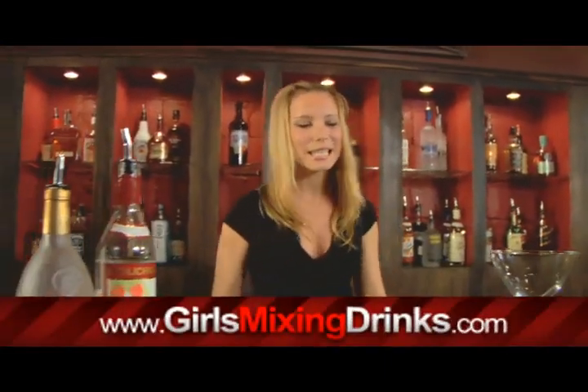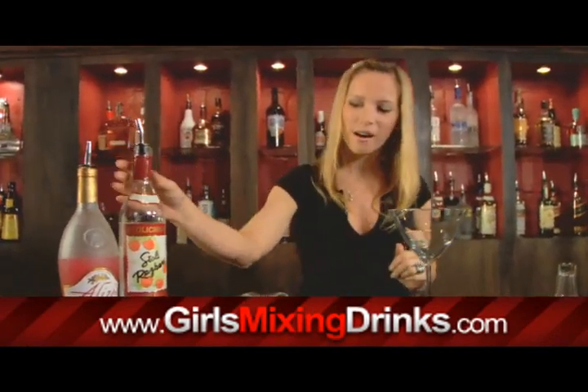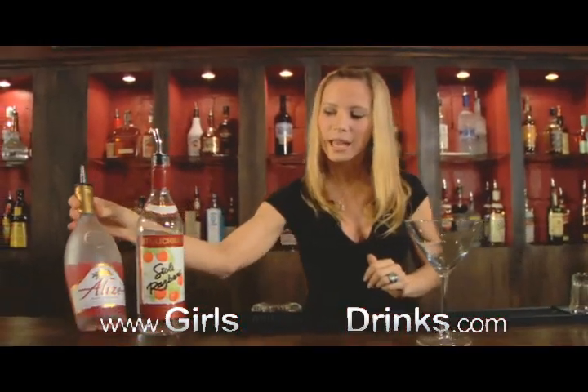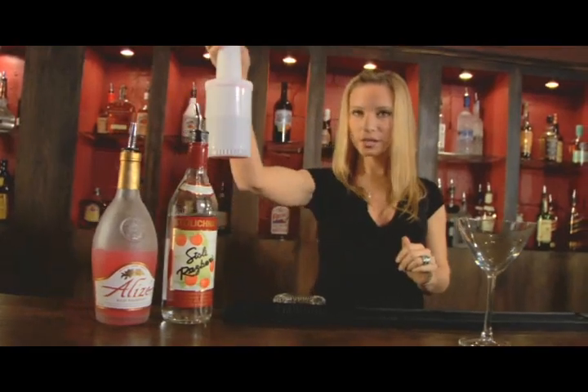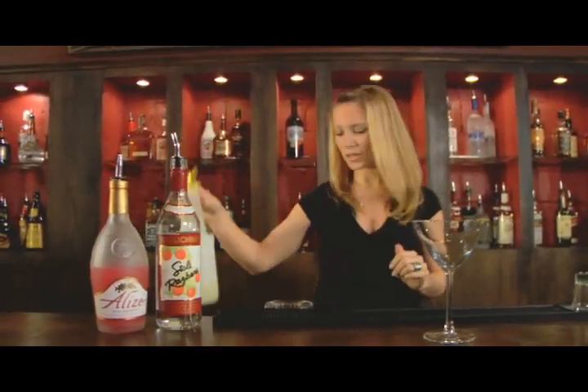Hi, I'm Lee and I'm going to show you how to make Don't Get Caught. It's a martini so you're going to need a martini glass. Our ingredients are raspberry vodka and the red alizé. You're also going to need cranberry juice and a citrus or lime juice of some sort.